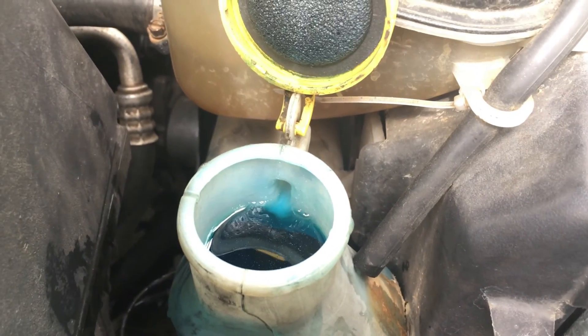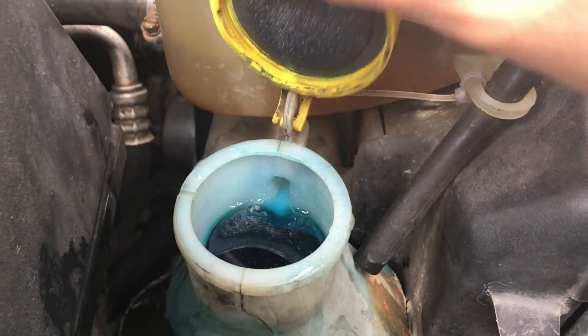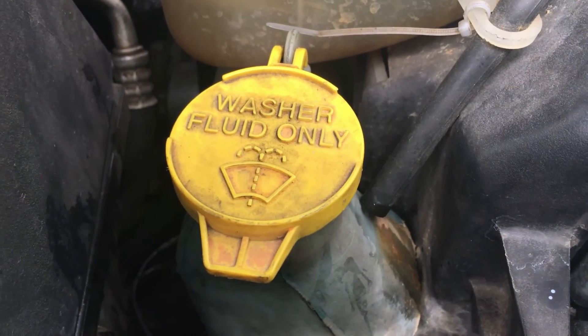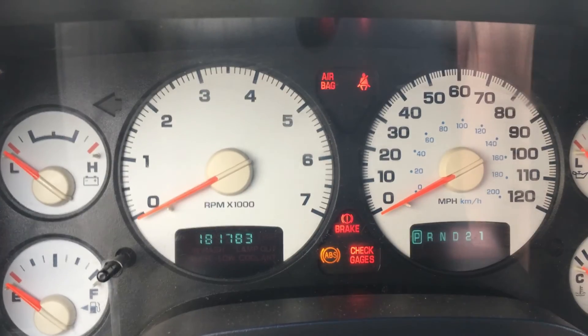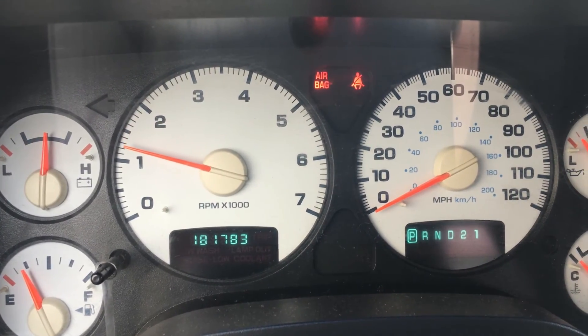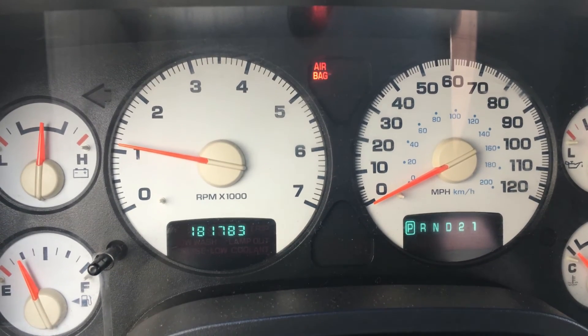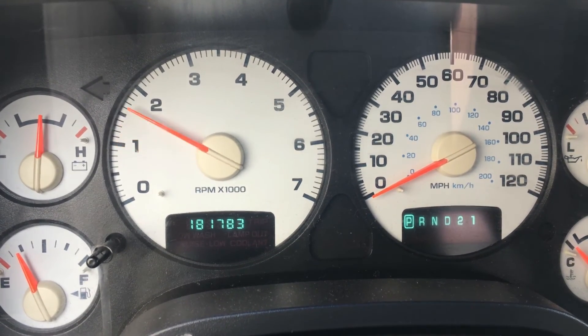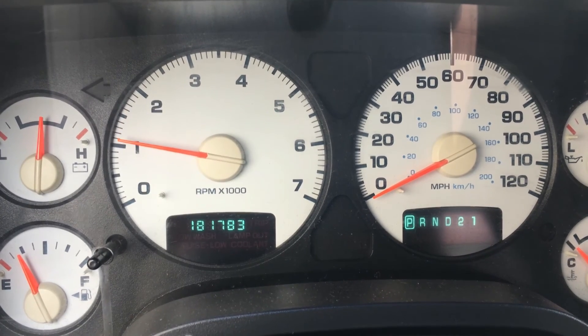We're all topped off here. You just want to snap the lid shut and you're good to go. Double check it — and it's off. No more low wash fluid light.